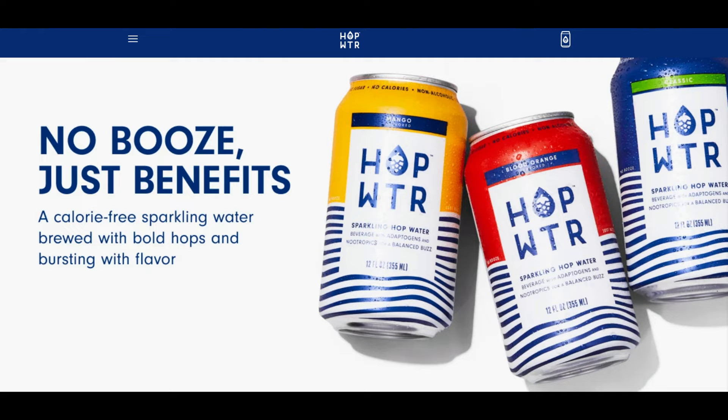So if you haven't heard of hop water, it's basically water that tastes like beer with no alcohol in it and no calories. Now what the heck is the purpose of that? Well the purpose is it's supposed to have two supplements in it that are supposed to make you feel like you're buzzed or relaxed. So we're gonna try that and see how it goes.